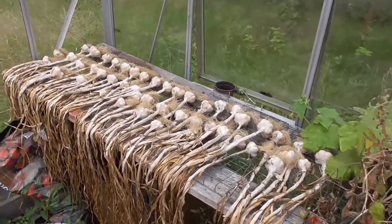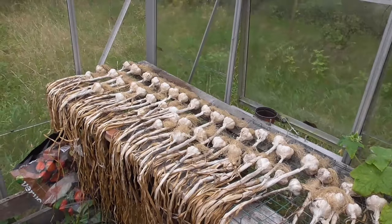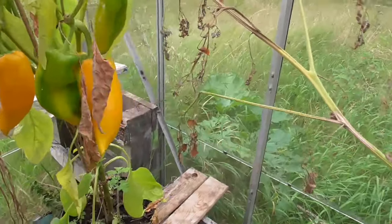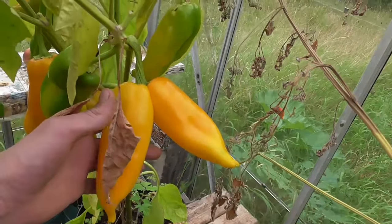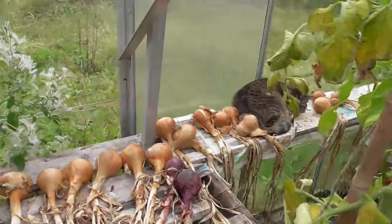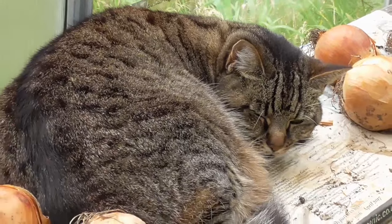Starting off in the greenhouse. Not a lot growing now. Got the garlic all nicely dried out, so that's ready to take in — just cut the leaves off and store them at home. A few more of the peppers all ripening up now, these oxhorn ones. And we've got a cat in here — must be one of the neighbors' cats, like an evil thing, sat amongst my onions.